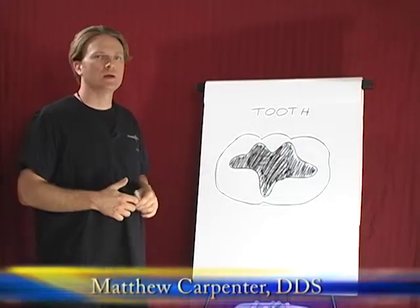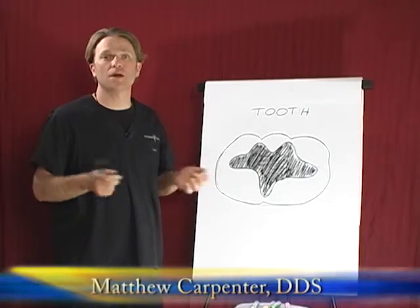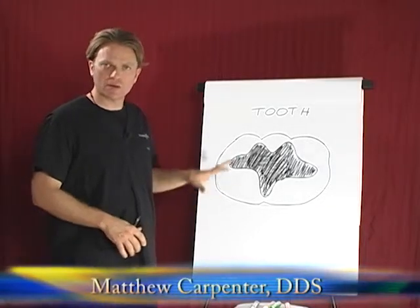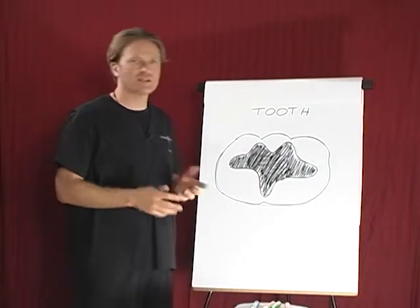Hi, this is Dr. Carpenter again, back to talk about an issue that actually is what got me into biological dentistry, and that is the concept of mercury. I've drawn a tooth here to kind of be able to talk a little bit about how we remove a mercury filling, and there are different aspects to this.